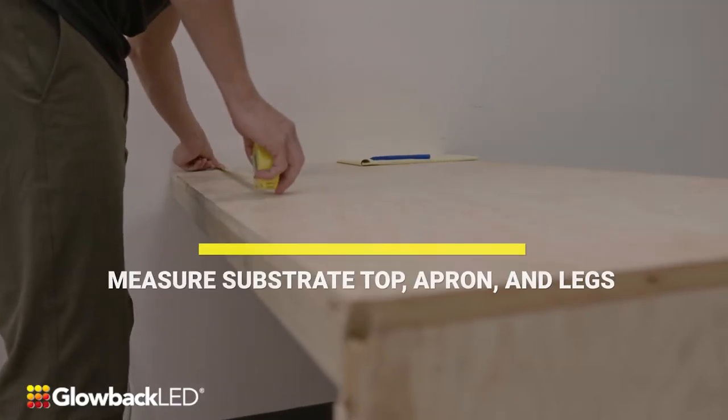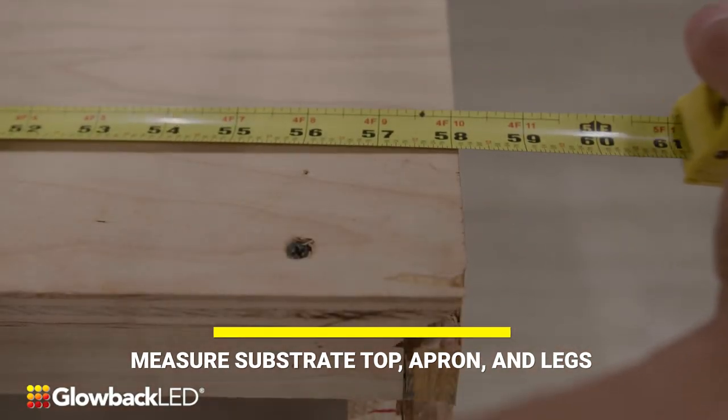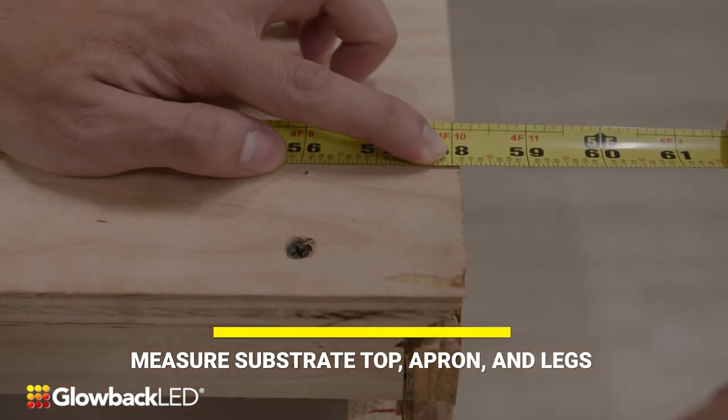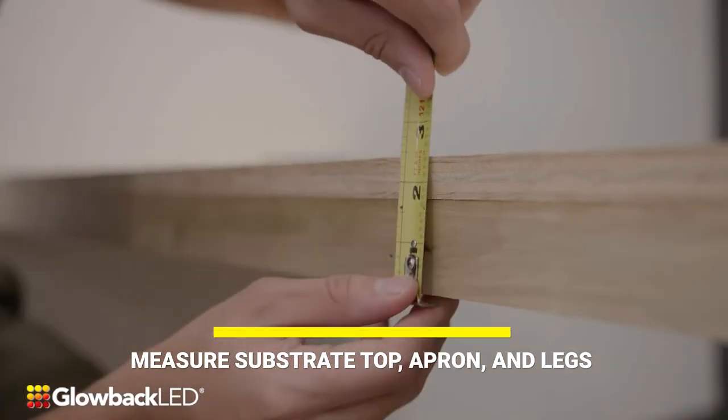Start off by measuring the substrate top, apron, and legs. Remember, measurements must be accurate within one-eighth of an inch.